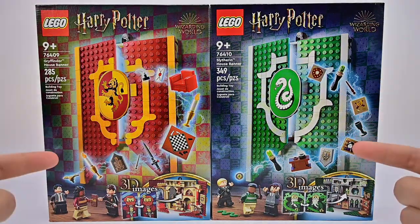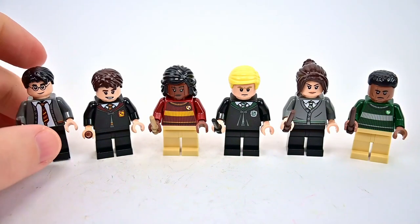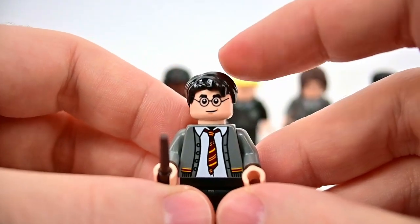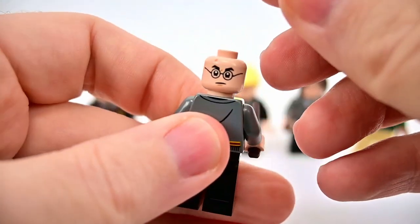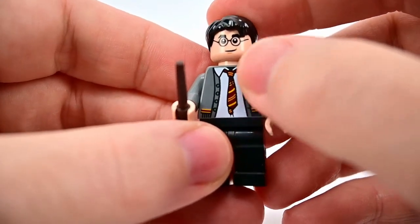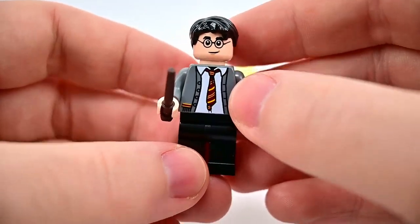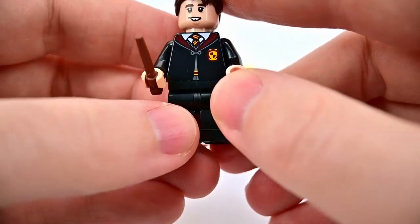Let's look at the sets starting with the minifigs. Here are the six minifigs — three Gryffindor and three Slytherin. Starting with Gryffindor, of course, we have Harry Potter with full legs — more of his older years. He's got shorter but still messy hair, glasses, a scar hidden under the hair, a little smirk on the front, and an angry printing on the back.